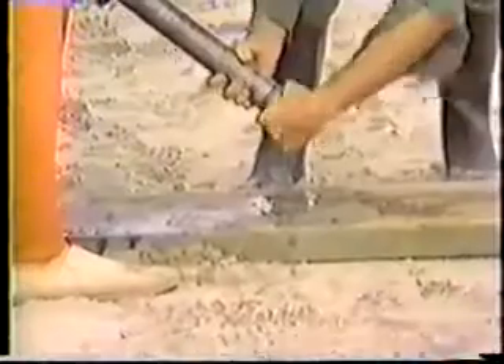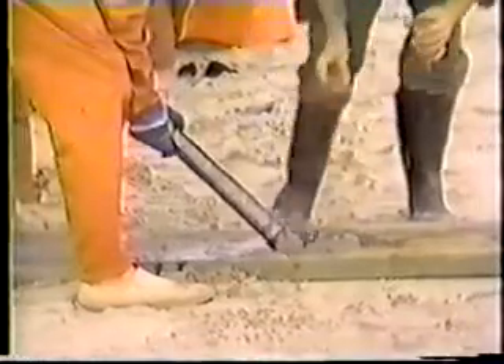The flapper assembly is unscrewed from the tube, which allows the sample to be displayed for examination.